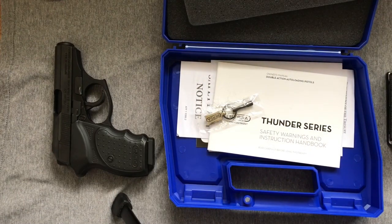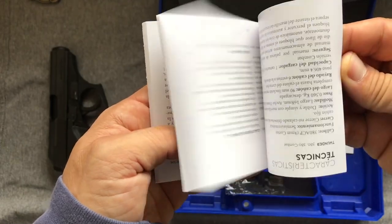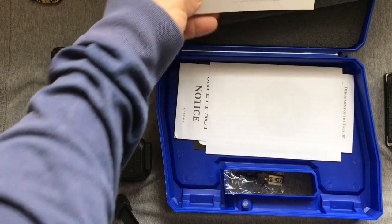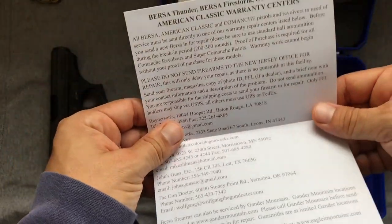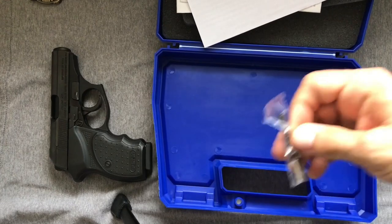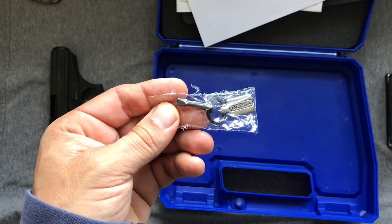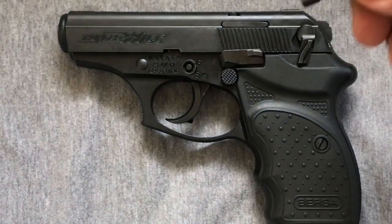We got our obligatory paperwork — an instruction manual in multiple languages, not particularly informative, although they do have more complete information available on the internet. We've got an NRA membership sign-up, a Youth Handgun Safety Act notice, and warranty information. Other than that, we have the key — so let's crank it back in and we can talk about why this thing doesn't come with the standard bicycle lock. It's a very tiny five-point socket set.